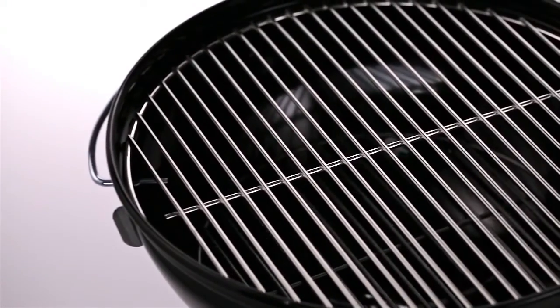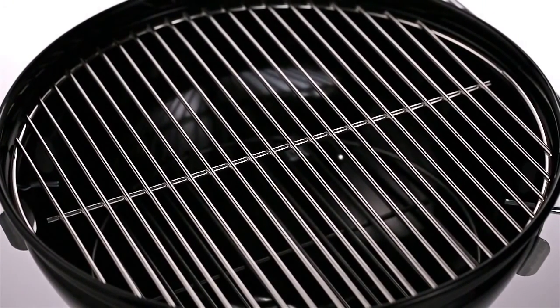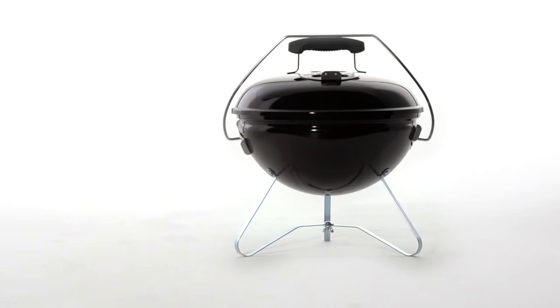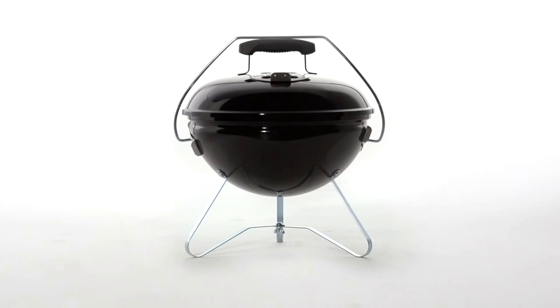The plated steel cooking grate provides ample cooking area for steaks, hamburgers, sausages, and other great grill-out foods. The Smoky Joe Gold Portable Charcoal Grill features high-end transportation convenience with a tuck-and-carry lid holder that locks the lid in place. You'll be ready to go in minutes, and so will the Smoky Joe Gold.